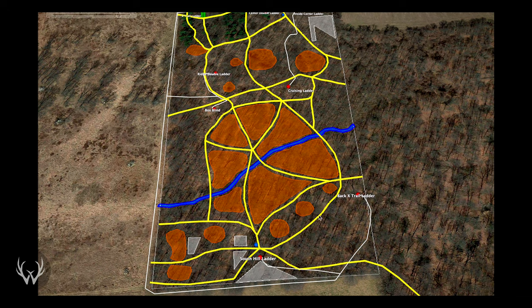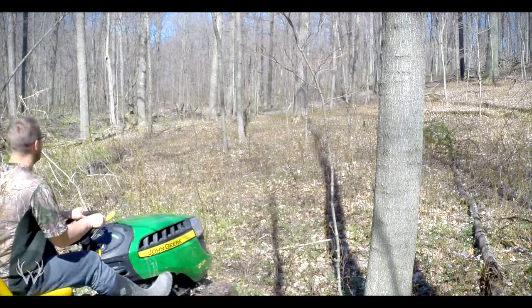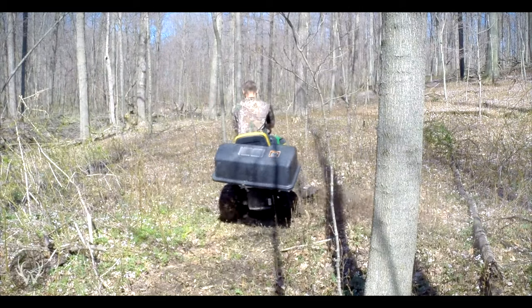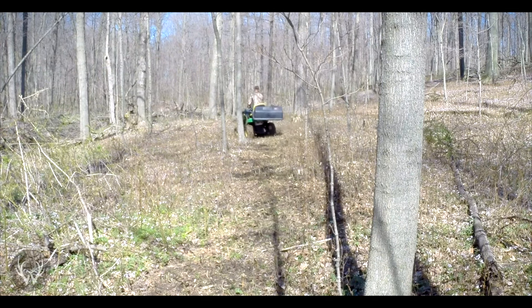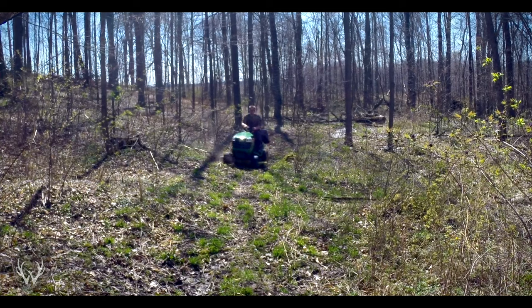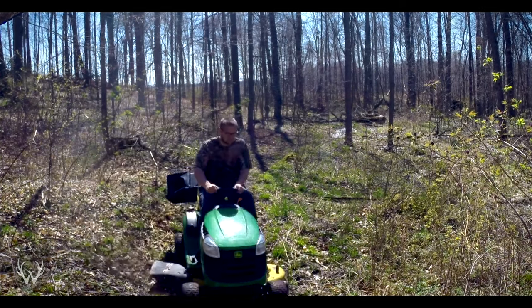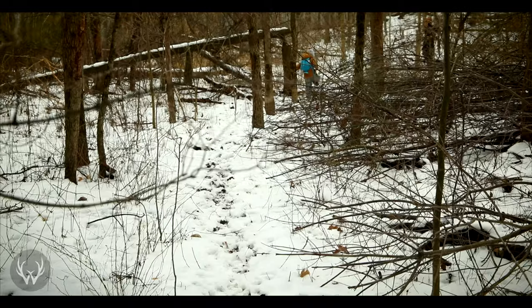Once you have the location for your bedding area established, I like to create a perimeter trail that wraps around the entire future bedding location. This will be the trail you hunt over — the one bucks are going to be walking during hunting season as they work the downwind edge. I'm a very visual person, so I like to have this trail established before doing any cutting. That way, when trees fall over the trail, I know exactly where to section those logs out to keep it open.